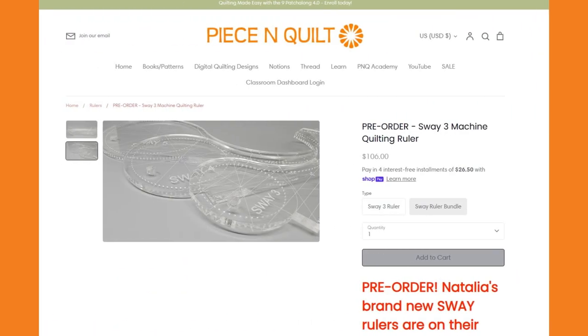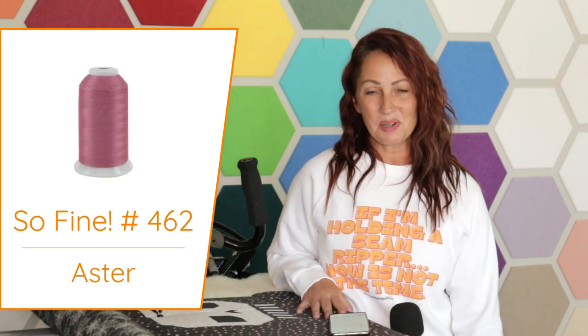The rulers we will be focusing on in the 9 Patch Along 4.0 are my brand new Sway machine quilting rulers. You will need the Sway 3, the Sway 4, and the Sway 5 machine quilting rulers, available exclusively on our website peaceandquilt.com. On my sample in all the video lessons I am using So Fine color number 462 thread on top — a fun pink color that I felt went best with that particular quilt top.